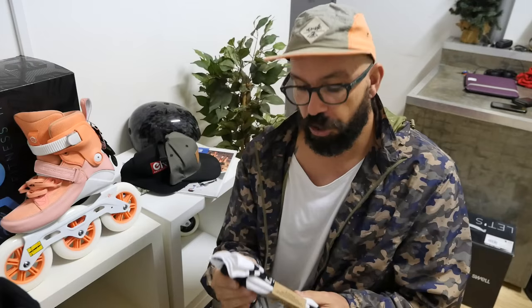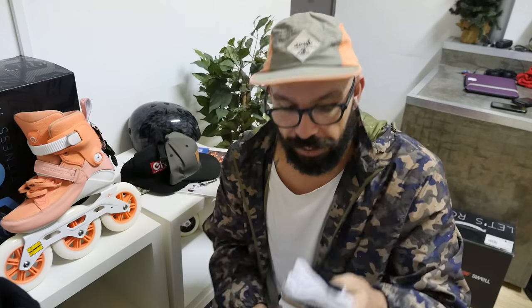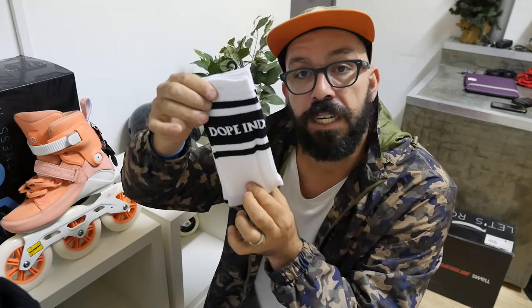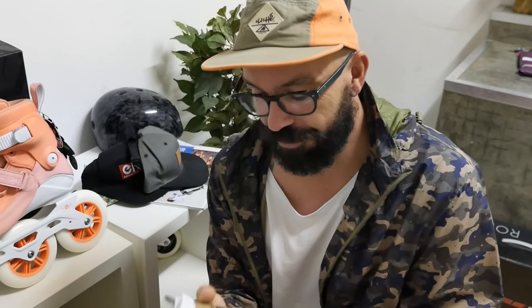That's when you should go for something a little bit higher — something like this. These ones go just like a normal sock, so they will go a little bit higher. Then color-wise, like if that really matters for skating.